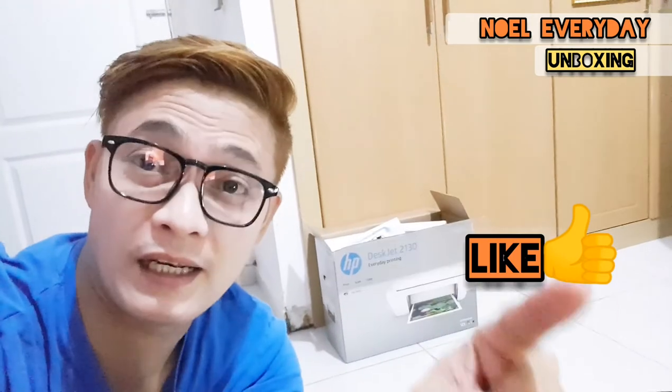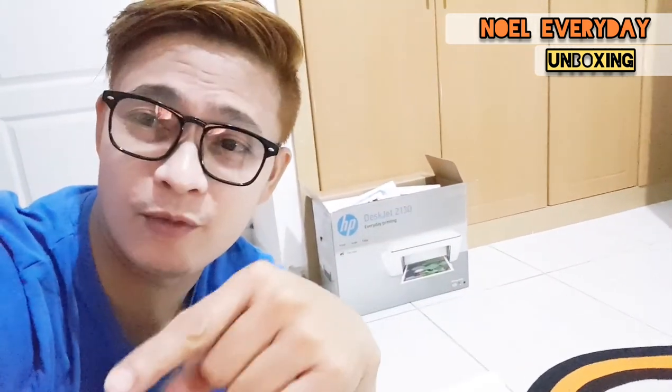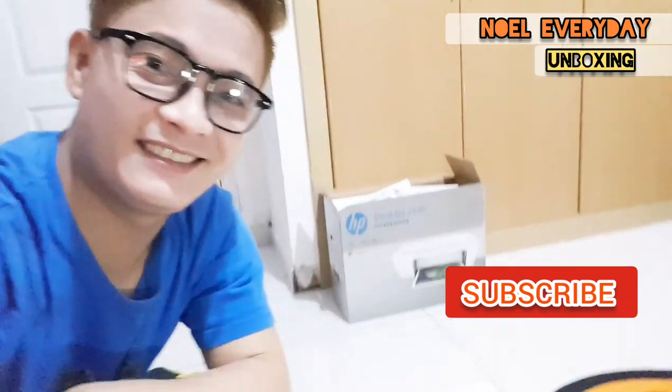If you enjoyed this video, please don't forget to click like and click the notification bell to be updated for more videos. Thank you so much, please follow me for more, and don't forget to subscribe. See you next time, God bless you.